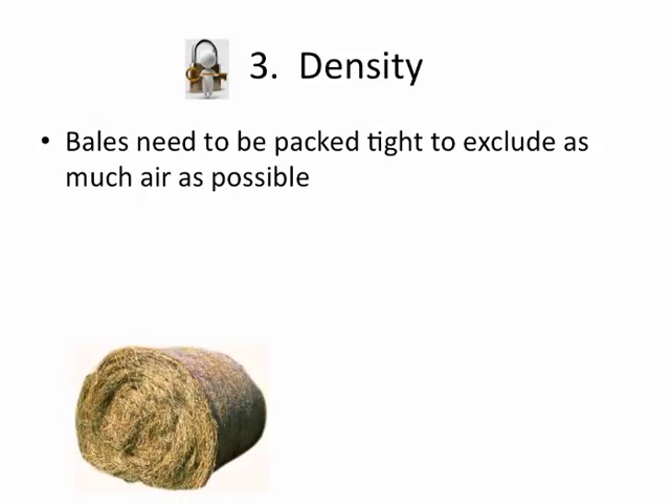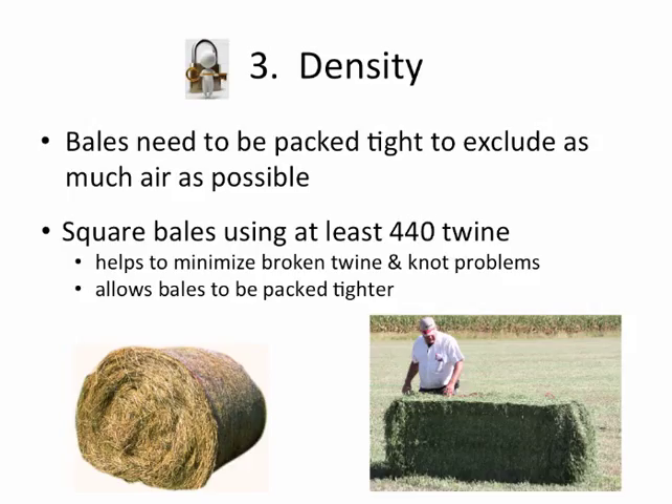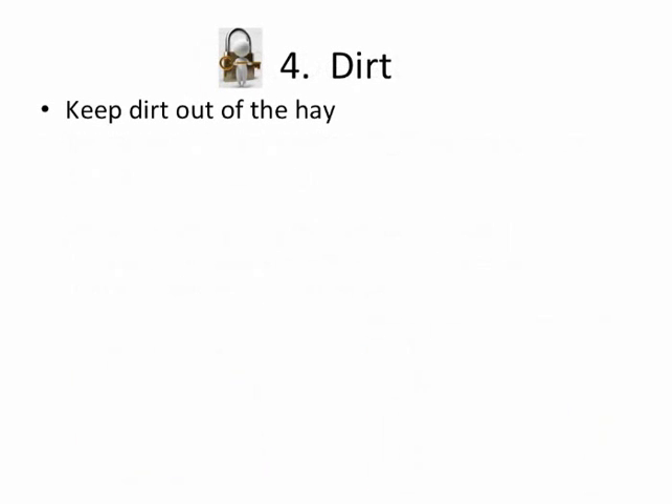Here we have an example where that bale is not packed tight at all, and there's going to be a lot of air in there. I've found with the mid-sized square bales that using at least a 440 twine helps to minimize broken twine and knotting problems, especially when packing the bales extra tight to force out as much air as possible.